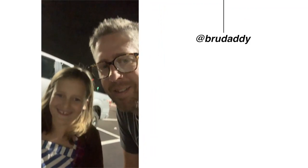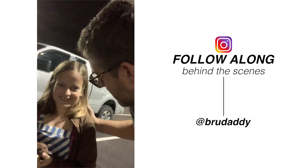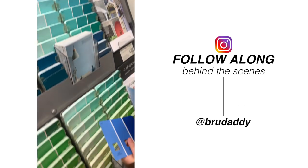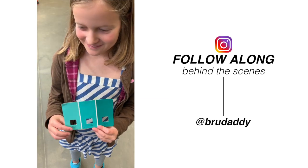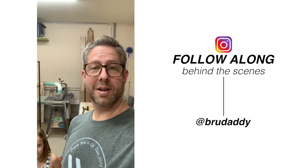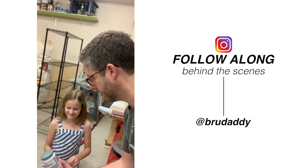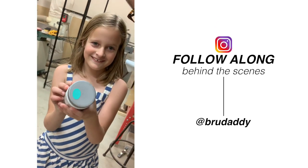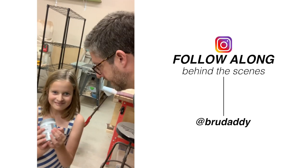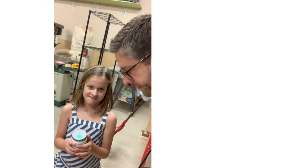Hey Emery, we're coming to get some paint so we can make a towel holder for your bathroom. Do you see any ones that you like? So we're back in the shop, we just got back from the store. Do you want to show the color that we ended up with? Oh, I like that. So that's going to be like an accent color on your towel hanger. Okay, I'm looking forward to it.